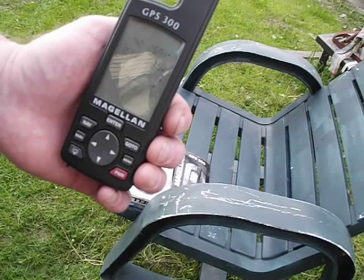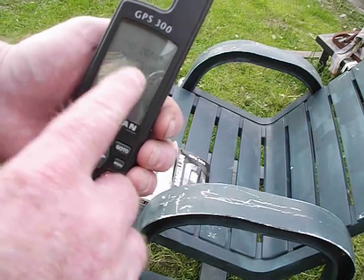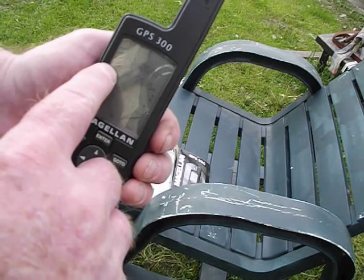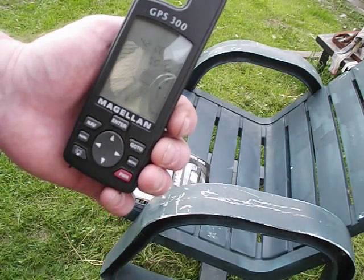It took probably an hour and a half, two hours, and it did find five satellites and updated where I'm at. Because when this first started, it was just 42,000 — and I believe it was 85 there. So I really had to hunt for the satellites.